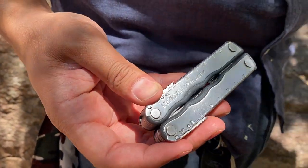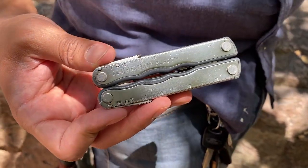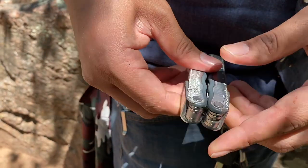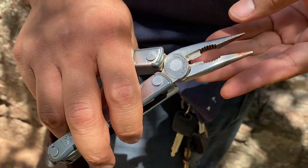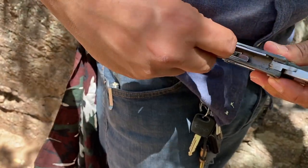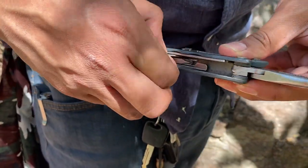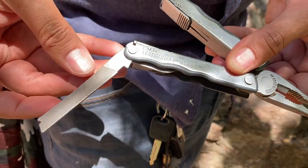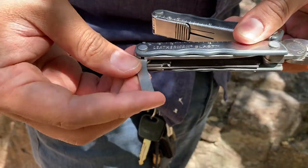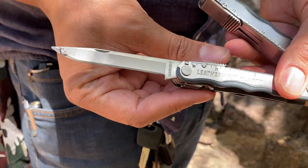Then I have a multi-tool. This is the Leatherman Blast. Sadly, they don't make this model anymore, but I think it's really great. I normally don't carry a multi-tool on person nowadays, but I am fishing — I knew I was going to be fishing. I had to remove some hooks from some trout earlier, so you can see a couple little bit of blood I've got to clean. I have a bunch of different uses — scissors, a Phillips screwdriver, a can opener, a file, a saw on the side, a flathead screwdriver, and a knife. That's what I was using to cut up some worm earlier today.